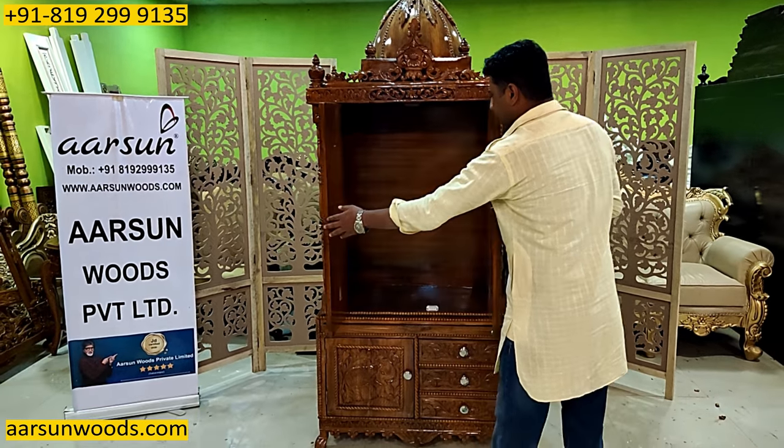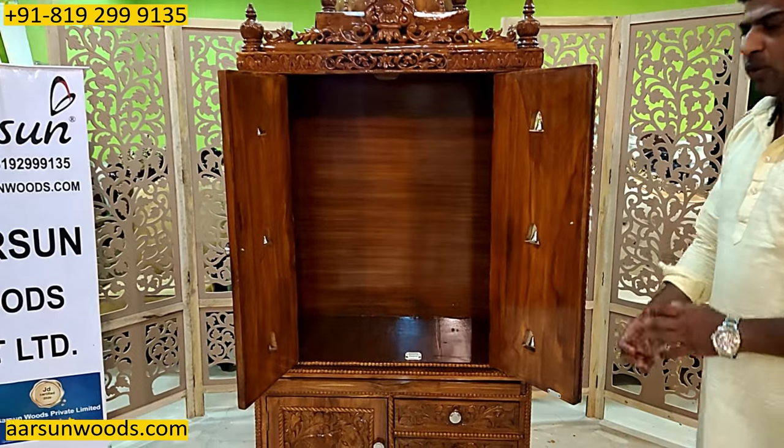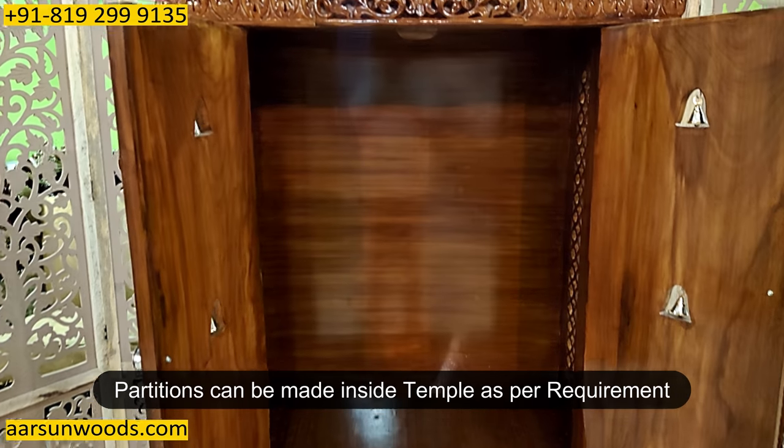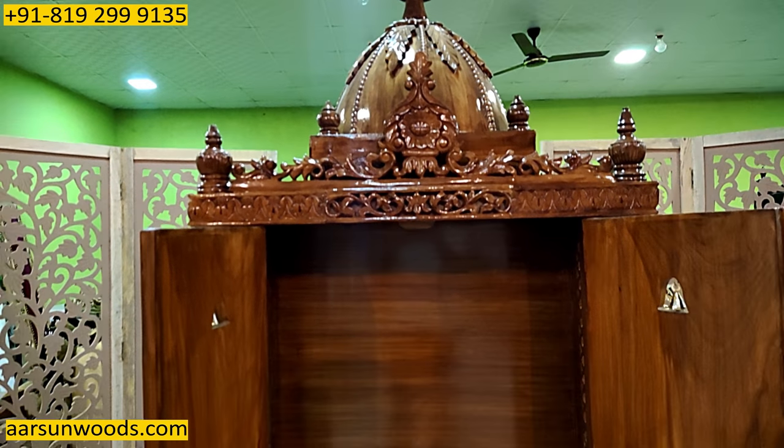Door ke andar ki baat karayin. Toh abhi yeh bilkul open area hai. Agar is ko aap ko segregate karna hai, aap ismein partition chahiye, toh woh aap ki requirement ke hisaab se laga sakte hain. Usmein koi issue nahi hai.